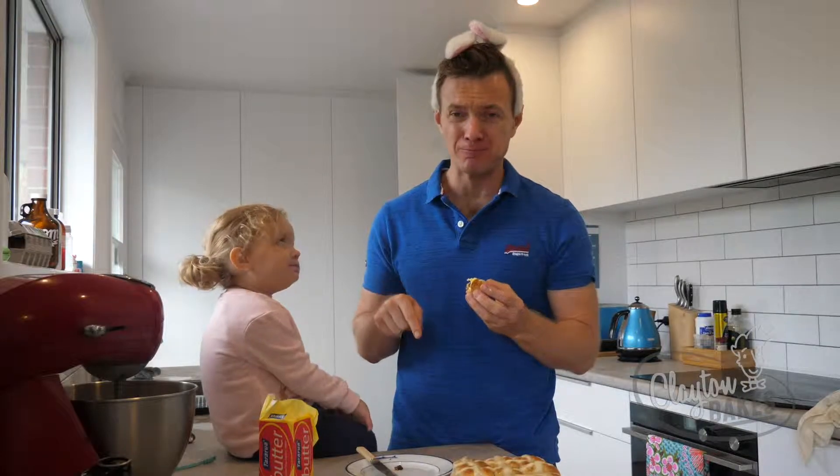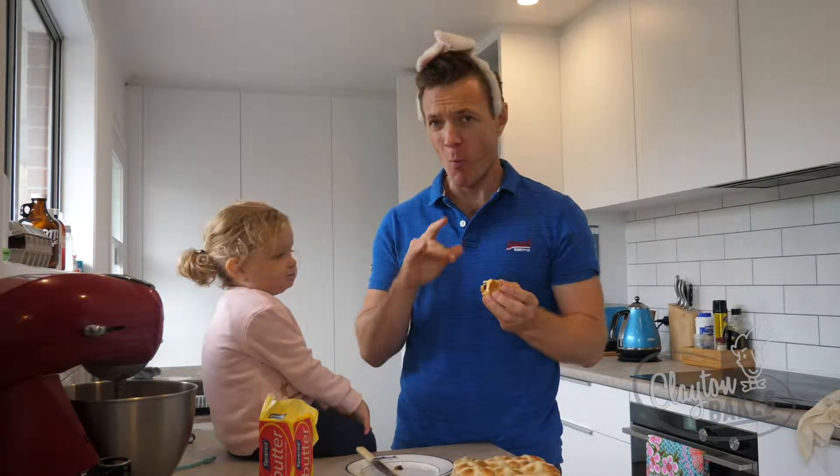So good — I love hot cross buns. Please give this a go, the recipe is below. Please like and subscribe. Next week, another recipe. Bye!